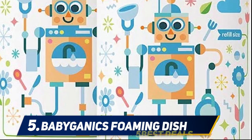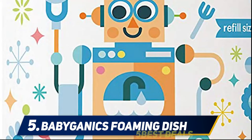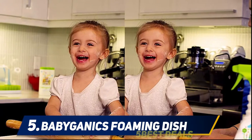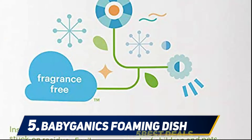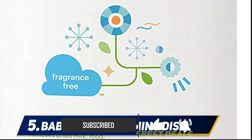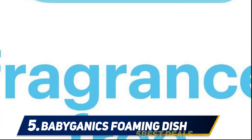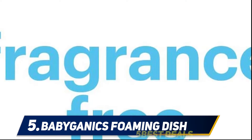Starting at number 5, Babyganix foaming dish soap. A family camping trip is super fun — you can teach your children to be more active and responsible. Maybe they want to help with the camping cookware, but you worry the dish liquid will irritate their skin. Babyganix foaming dish soap has come to the rescue. It's a perfect dish soap for camping, especially for a family trip. The non-toxic formula is guaranteed to be non-allergic, has natural cleaning power, and is dermatologist tested.